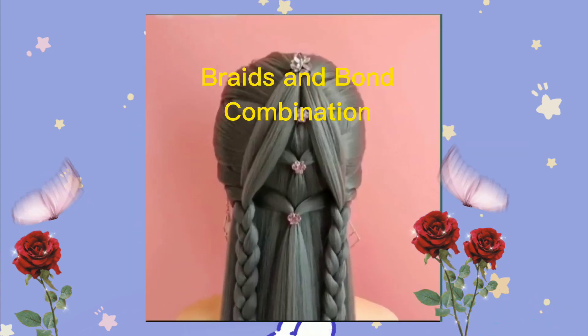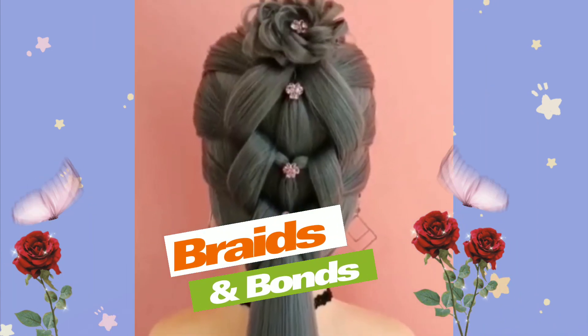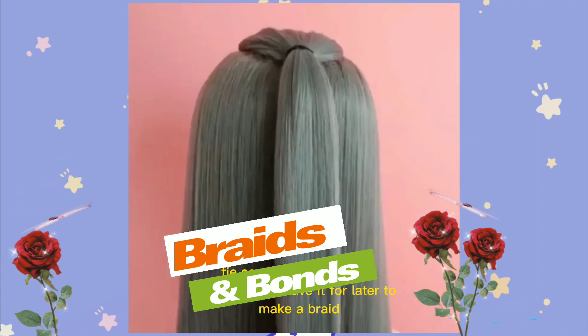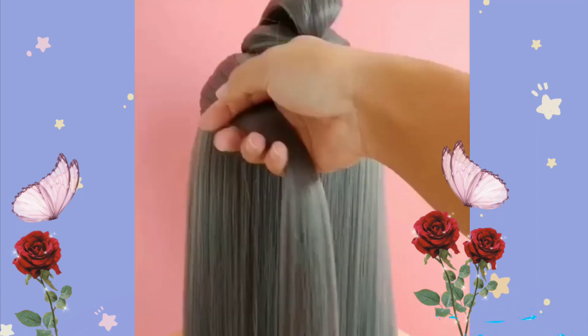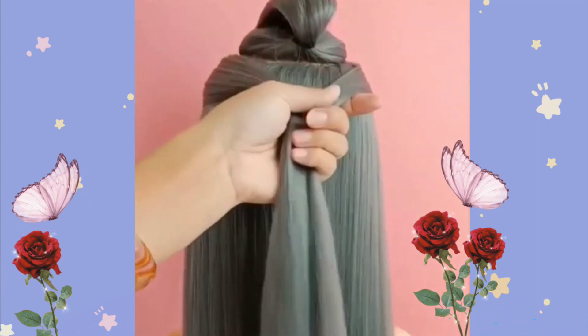Braids and bond combination. Tie some hair at the back of the head, leave it for later to make a braid. Take a part of hair at each side, tie it in the middle, repeat it several times.